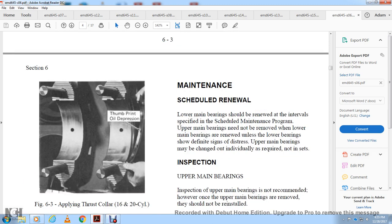Maintenance schedule for renewal: lower main bearings should be renewed at intervals specified in the scheduled maintenance program. Upper main bearings are not to be removed when the lower main bearings are renewed unless the lower bearings show a definite sign of distress. Upper main bearings may be changed individually as required, not in sets.